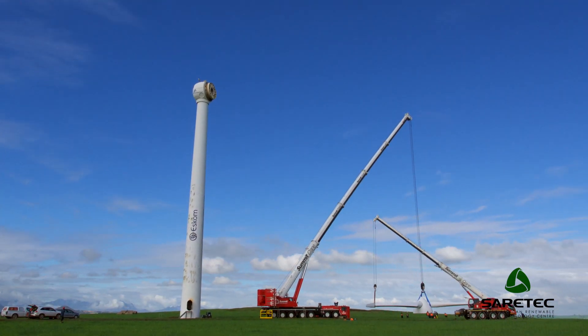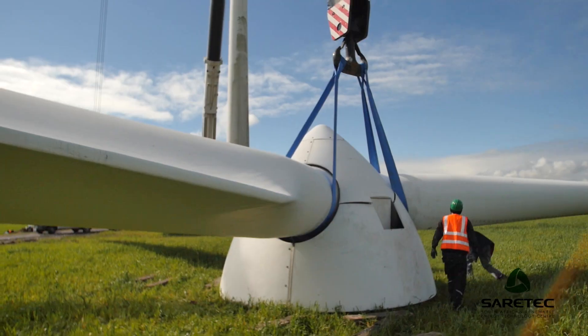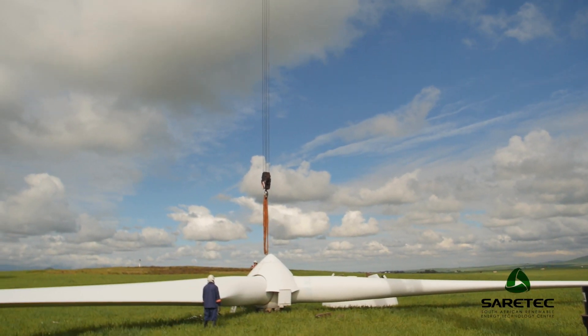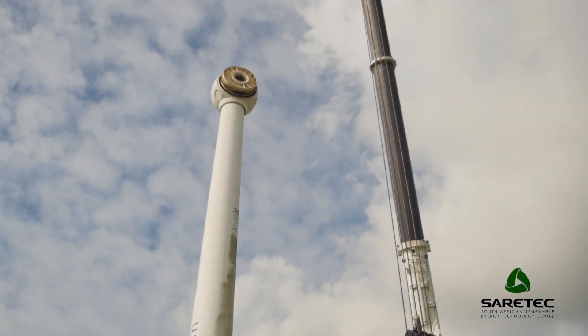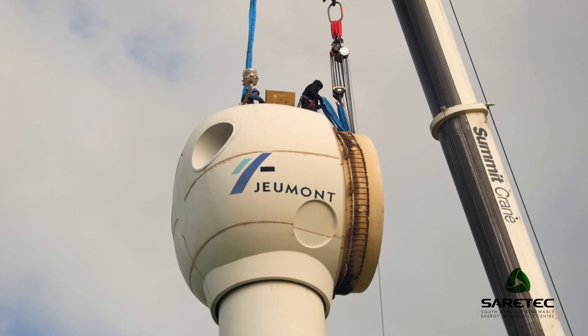We brought a crane company on board to assist with the procurement of all the lifting and rigging equipment. We decided to take it apart with four lifts. The first lift was the rotor system, consisting of three blades and the hub. The next part entailed taking down the nacelle, the round section at the top, which weighs quite a bit. The nacelle was probably the most challenging component to disassemble, with a weight of about 35 to 40 tons, and we weren't sure about the weight distribution of that component.